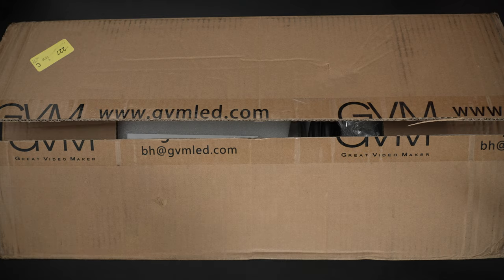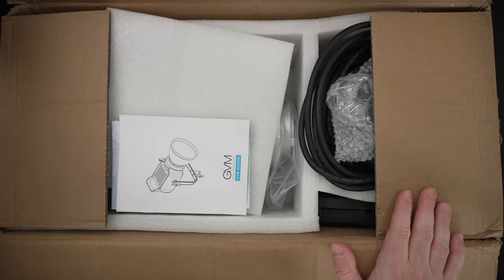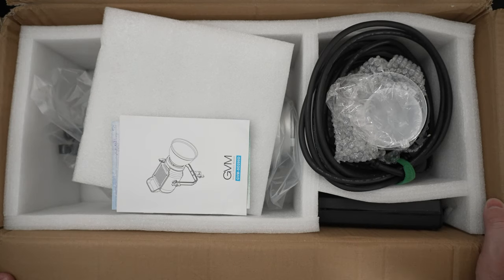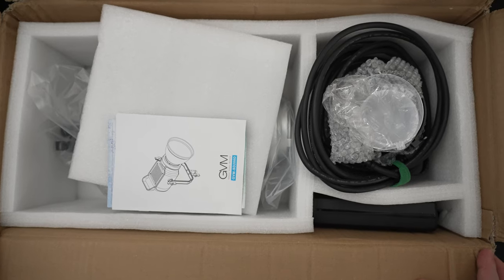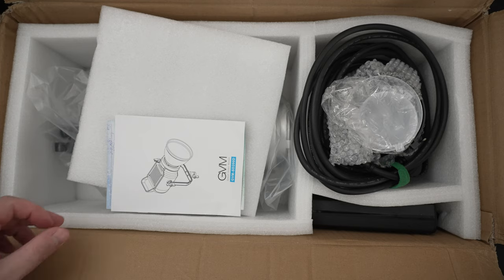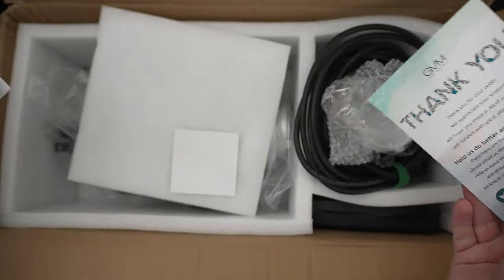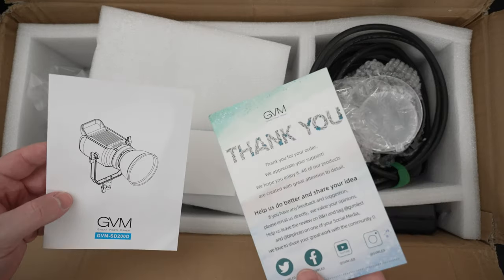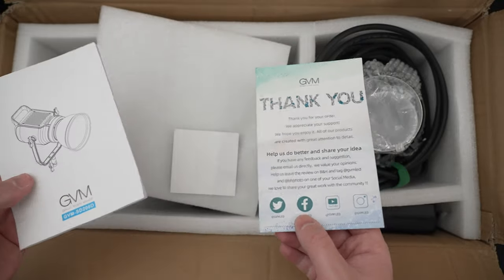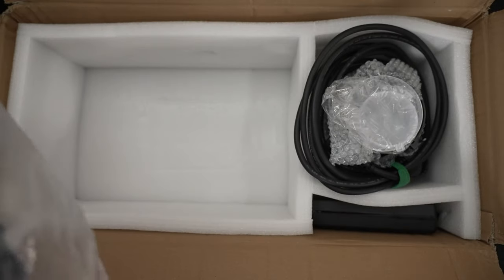It's also a complete redesign, so we'll see how quiet it is and what light production is like. The first thing you'll notice is that this is the first GVM light I've ever gotten that did not come with a case — everything they've ever sent me, from the smallest to the largest setup, always comes with a travel case. How are you going to take this to a shoot like this? Disregard the packaging. This light doesn't even look like the majority of the competition because of that redesign — I actually think it looks pretty cool.